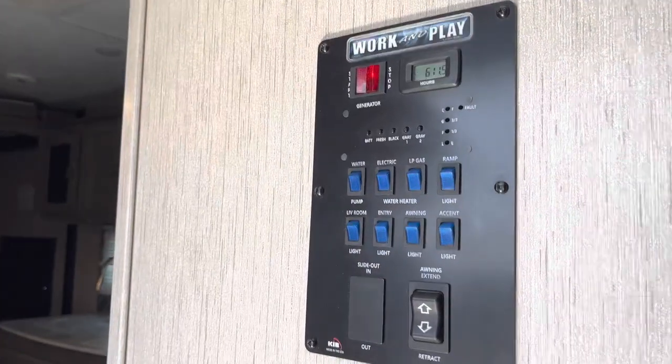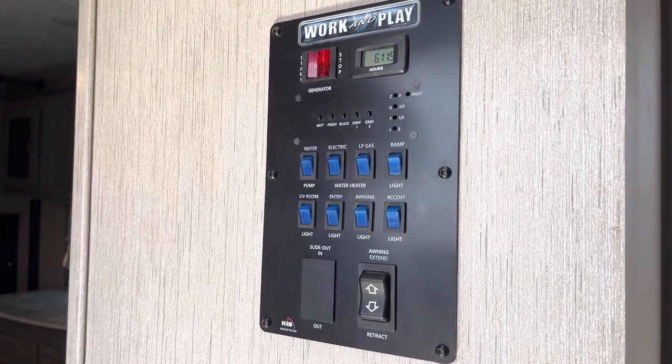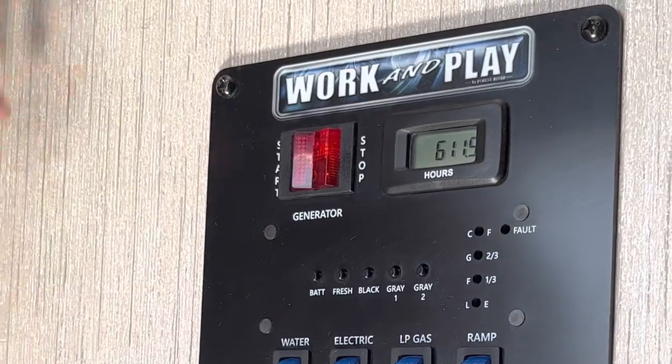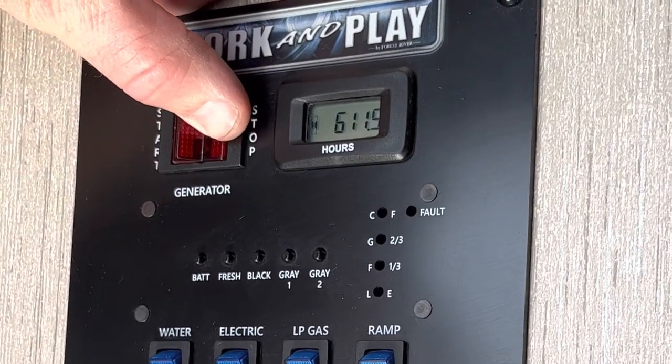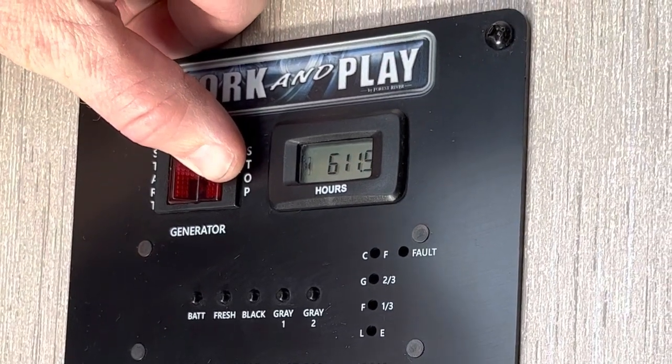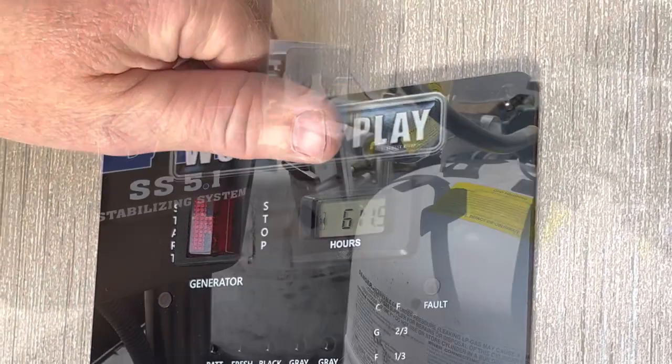Before turning off your generator, make sure you've turned off any microwave or air conditioning that's running — otherwise you will overload the system when you go to turn it back on. To turn it off, hold down the stop button until it turns off all the way, then release. Remember, you have four hours a day as mentioned earlier.